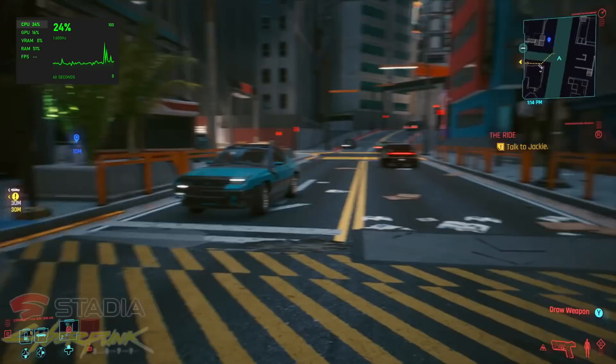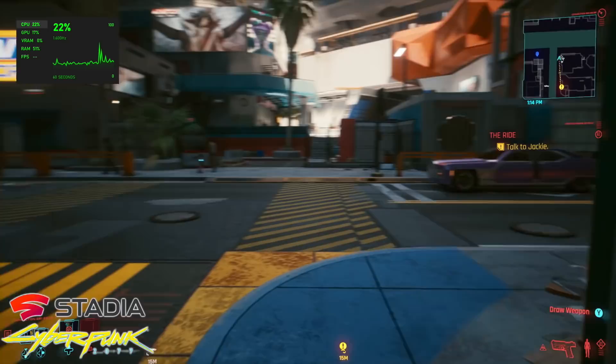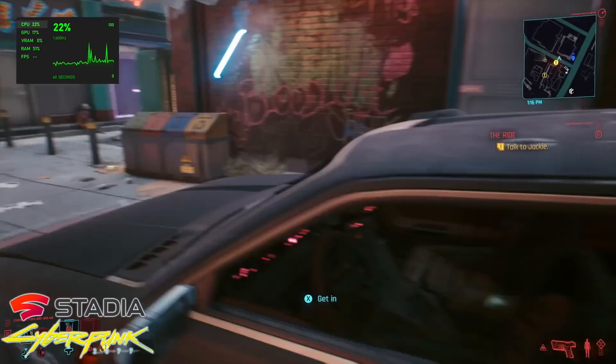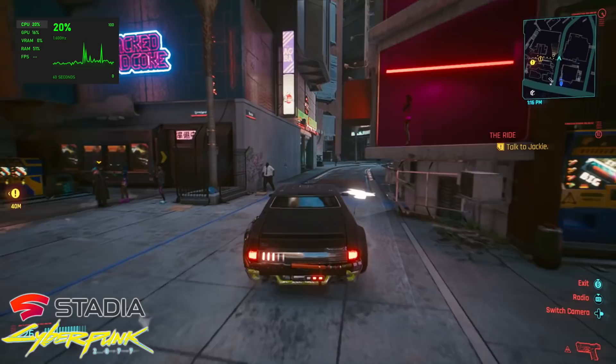I also wanted to throw a little bit of cloud streaming in here. We have Stadia with Cyberpunk 2077 — and yes, this little machine is going to run it. I mean, you can run Stadia on a low-end Android phone as long as you have the game loaded up. I do have it set to high frame rate in the Stadia settings, and I'd say it is fully playable on this machine using Stadia.